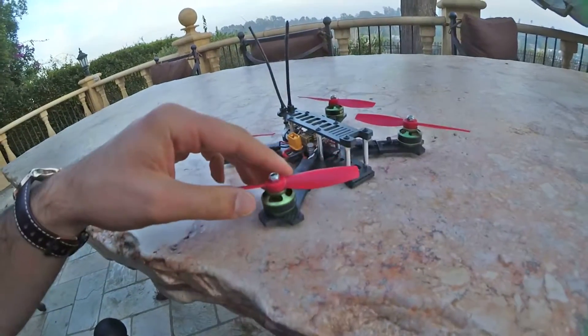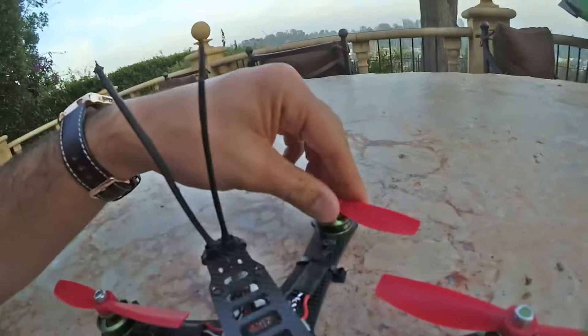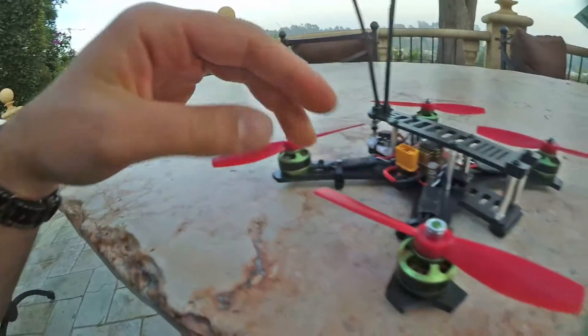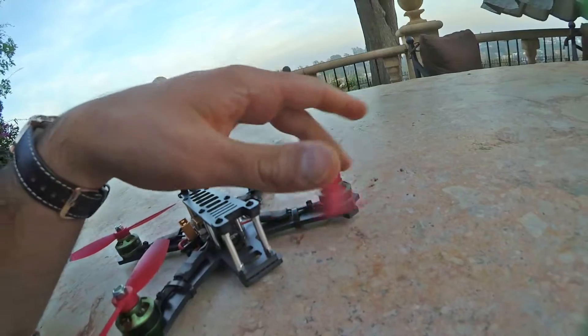These are Multistar Elite 2300KV motors, 2204 size. This one is brand new, this one has about 10 packs through it, this one has maybe 4 or 5 packs, and this one is pretty much brand new too — might have 1 or 2 packs.